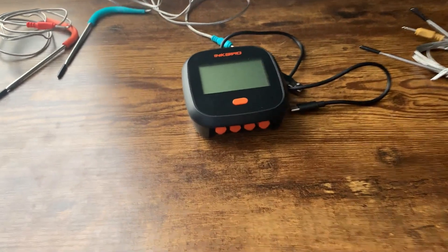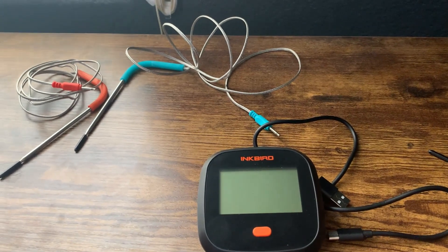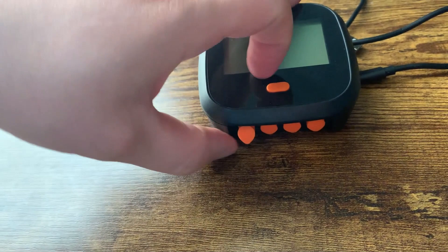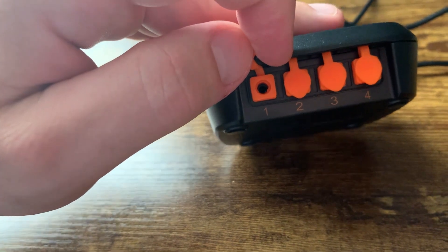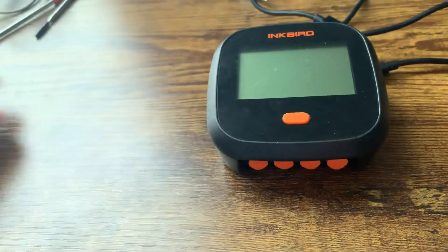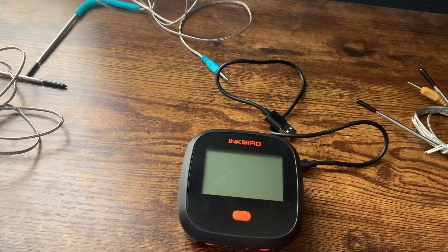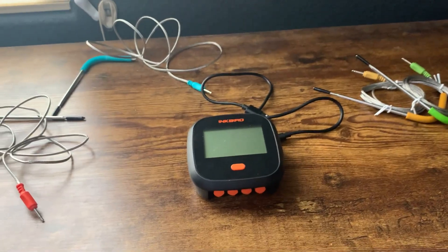We've definitely been using this a lot lately, especially with summer grilling. If you are considering getting it, I think you should — we really like it. The only thing to know, which is slightly annoying but really not a big deal: when you're plugging things in, you really have to make sure it's pushed in all the way. Sometimes I've noticed I'll think it's plugged in, turn this on, nothing's reading, and it's just because it's not fully plugged in. So just make sure you really push it in if it's not reading. But yeah, I definitely recommend it if you are considering it and I hope that you enjoy it.